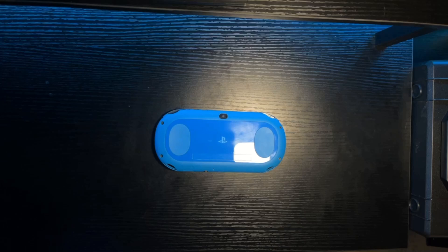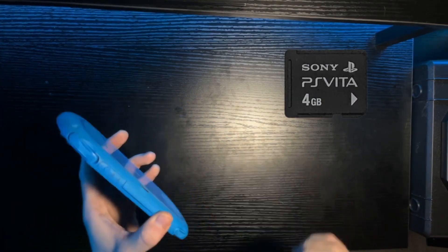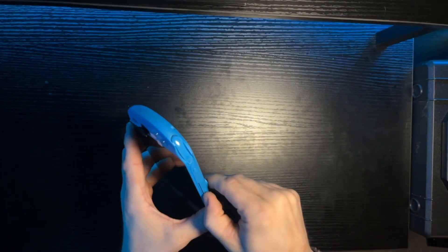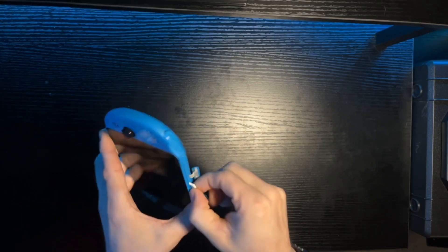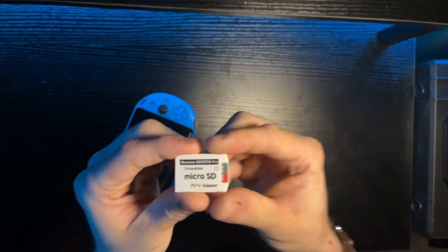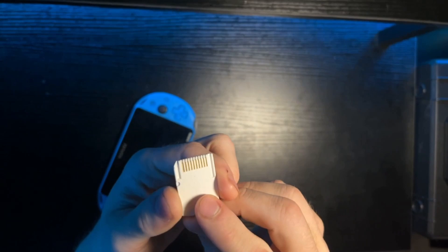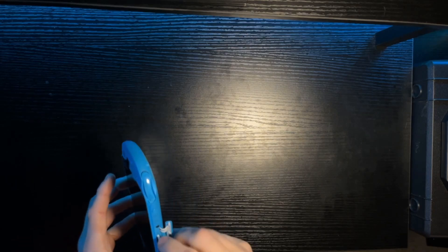Moving on, you've got a memory card slot. The Vita uses a proprietary memory card. I didn't feel like buying one of those, so I bought an SD card microadapter. And it looks a little something like this — it's almost an SD card, but not quite. Anyway, let's pop this guy back in because we do not need it to be outside of the console right now.